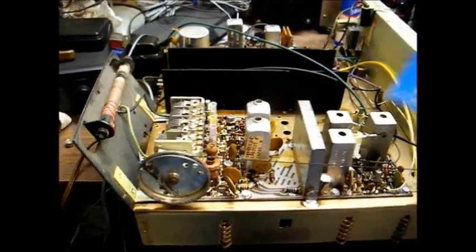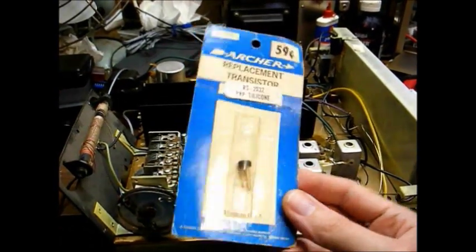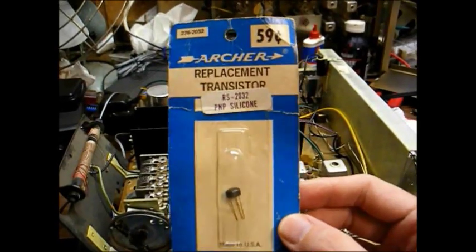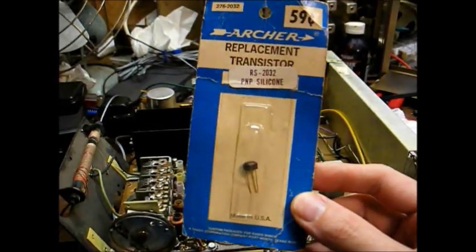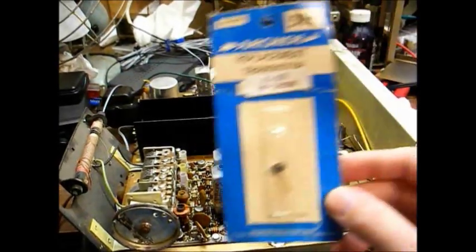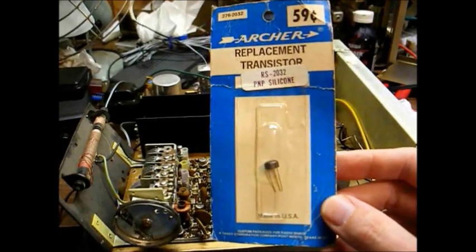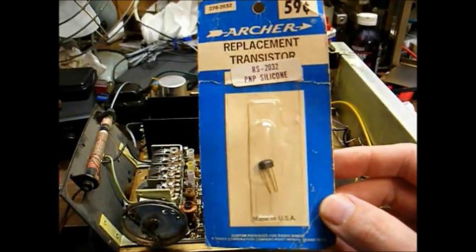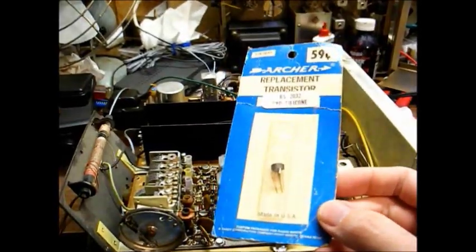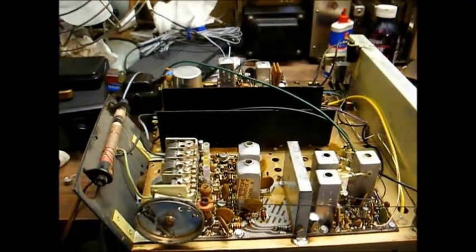I was digging around in my junk and I found this old Archer — which is Radio Shack's brand — a silicon PNP general replacement transistor. Sometimes a silicon device will substitute for a germanium device, and sometimes it will not. It all depends on the biasing, and if the silicon transistor doesn't receive the right bias, then it won't work.